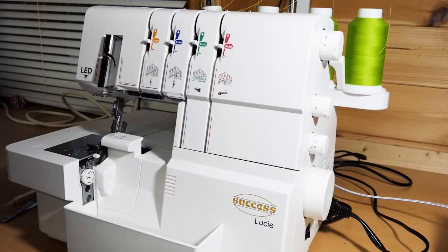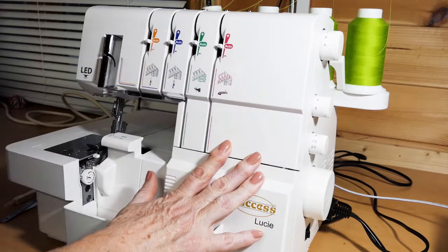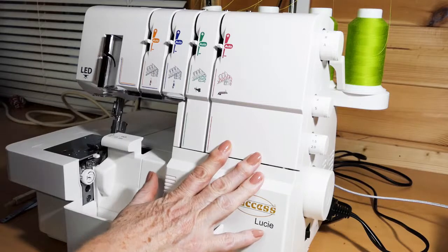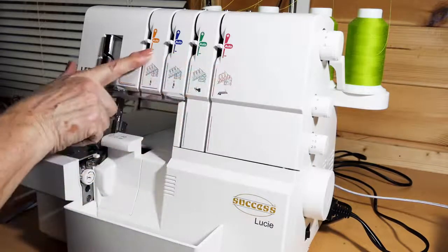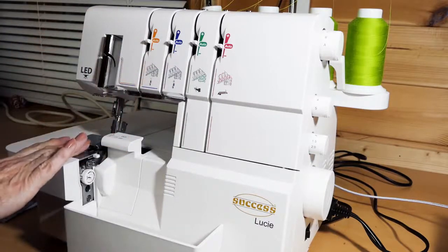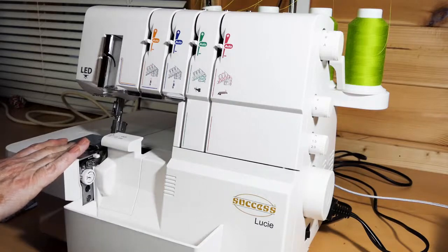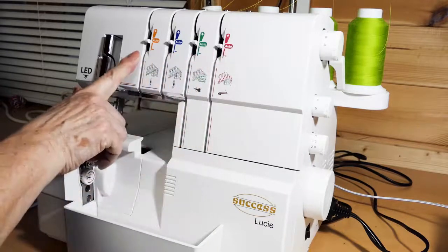We're going to take a look at a couple of different overlockers today — one with the traditional type of threading and one with a more up-to-date threading. This one is the Success Lucy. It's sold as auto-tensions, but it's probably better described as pre-set tensions. You have a stitch selector on the side so you tell it what stitch you want to do. It presets all the tensions, but you can override those if necessary. Because there is no sensor under the presser foot, it has no idea what thickness of thread or fabric you're using, so it's not going to self-adjust.